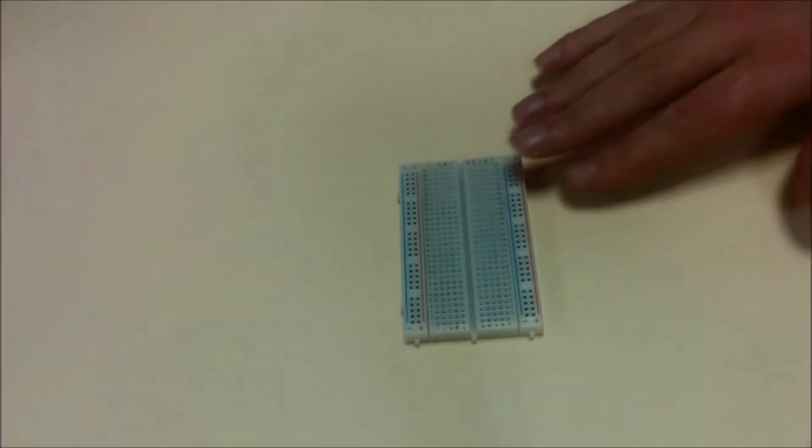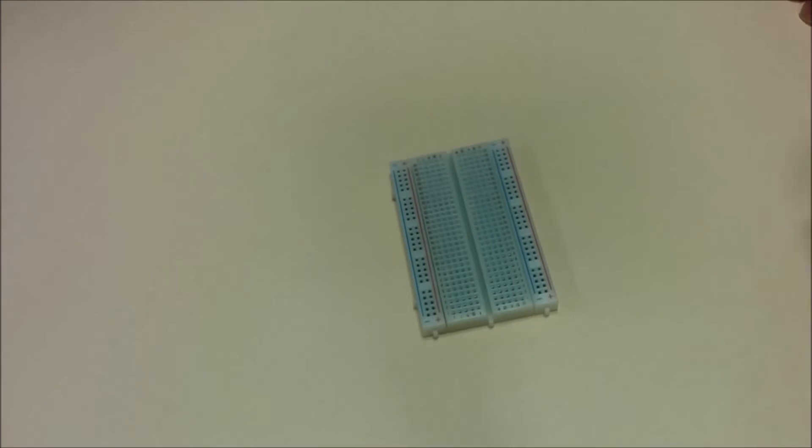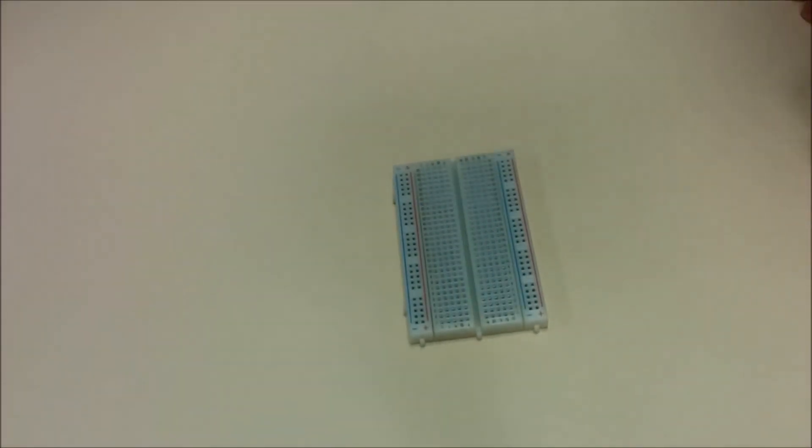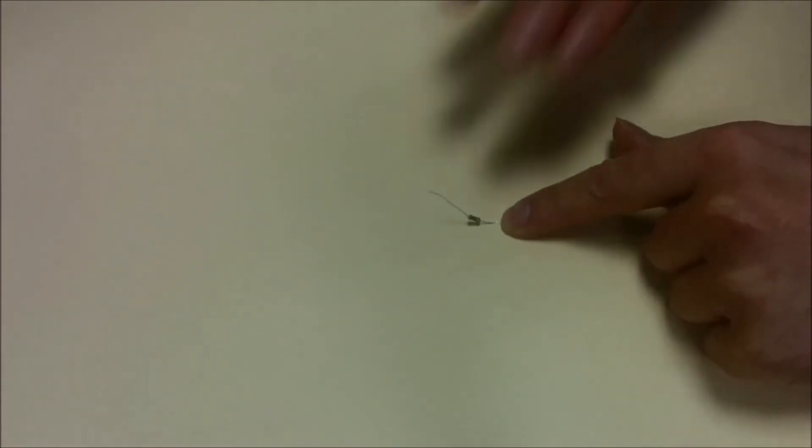So, what are we going to need? First of all, we're going to need a breadboard — that's where all our components are going to go. We're going to need a green LED, or a red LED, or whichever colour LED you want. And we're going to need a resistor.